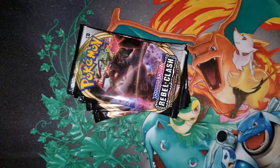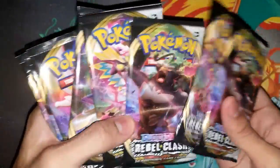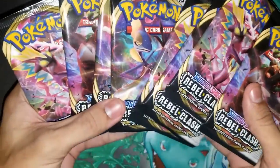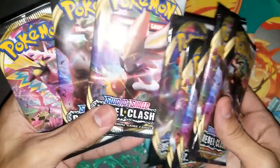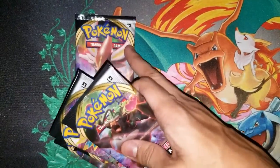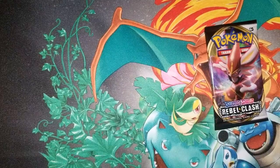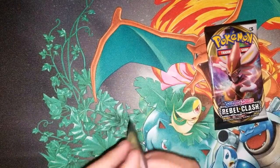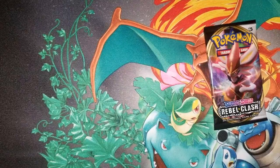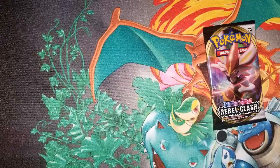Without further ado, let's get into it. Who do we leave to the end? Let's leave Cinderace for last — I feel like we haven't left Cinderace in a while. Let's get right into it and see what our first pack has. We have a Rillaboom pack to start — hopefully we get some good pulls from eight packs.